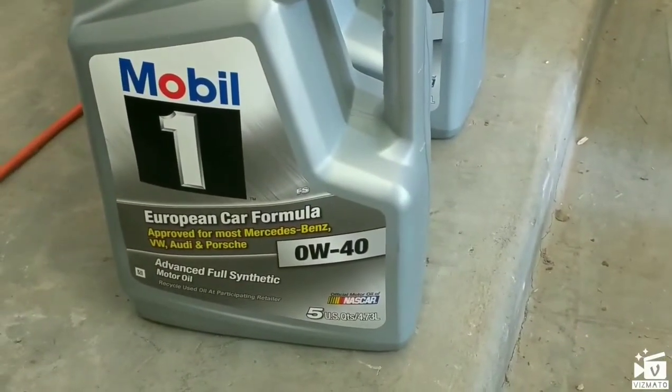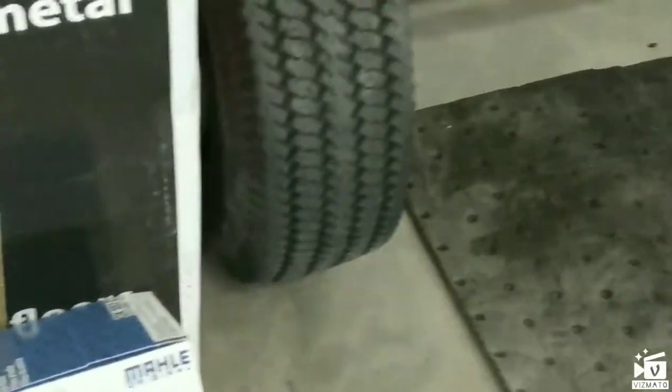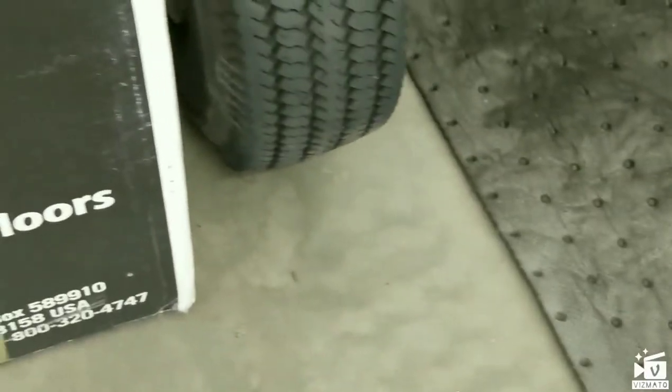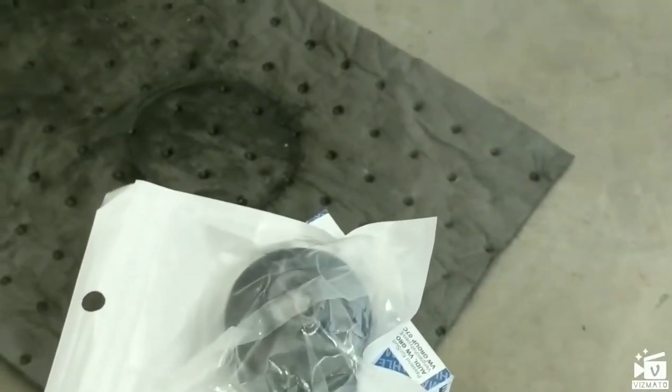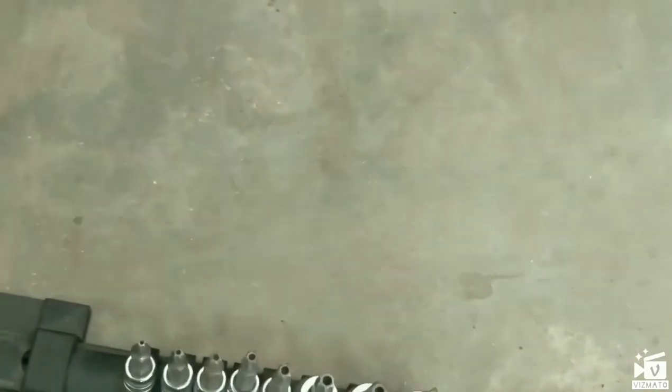We're going to do an oil change on this 2004 Bentley GT. We have 15 quarts of 0W-40 full synthetic, our oil filter — not an expensive part, less than $20 — our socket for the end of the filter cartridge, and star bits to take off the underside of this Bentley.